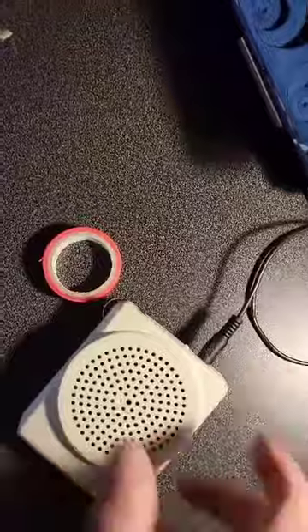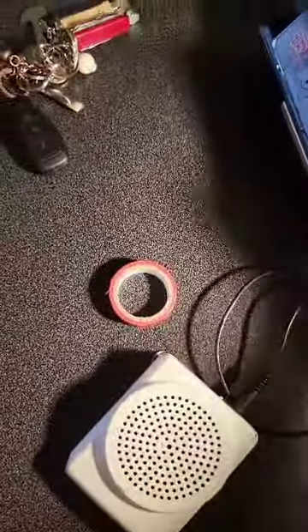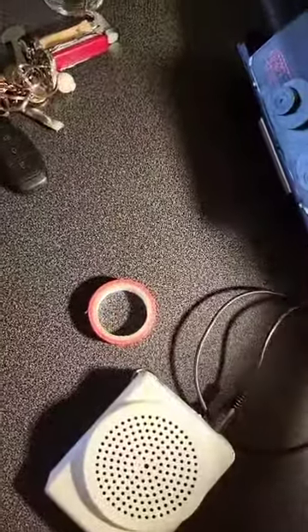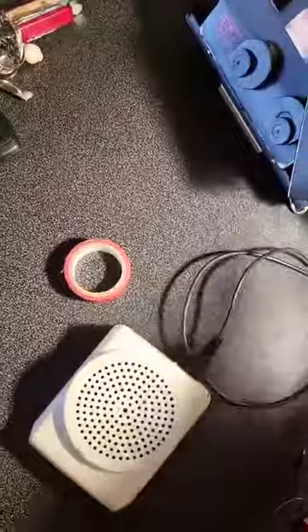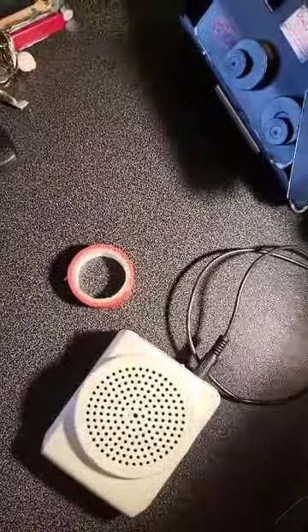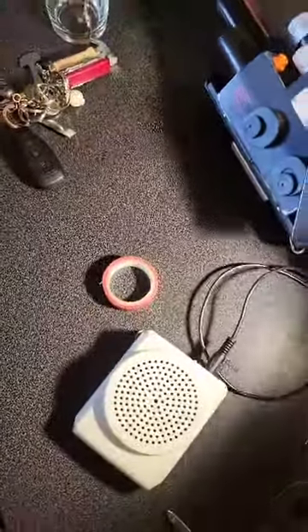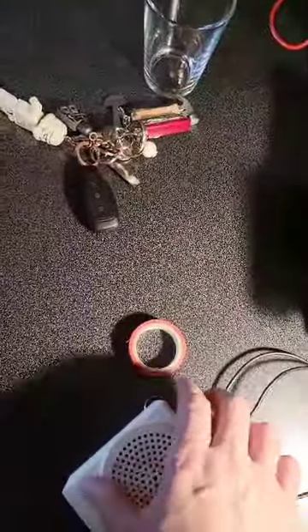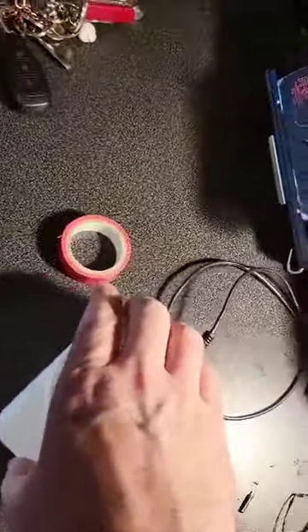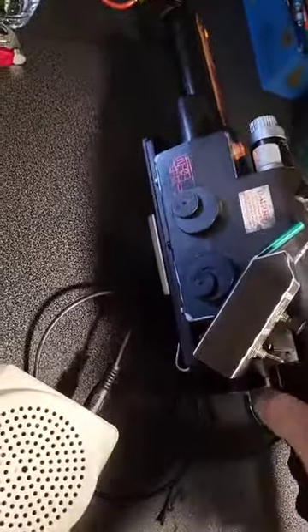You've got that speaker and the wand speaker working together, but the external one is obviously a lot louder. There you go — that's how you put an AUX cable on the wand. I'll see you next time.